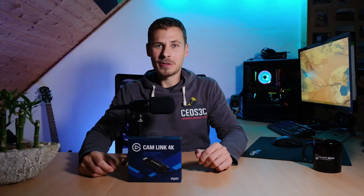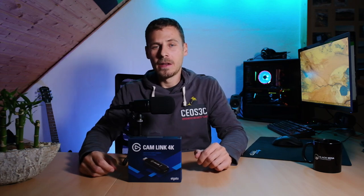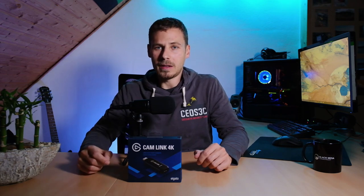Welcome back to a new video. Today I'm going to talk a little bit about the Elgato Cam Link 4K. If you watched my previous video where I was talking about my new studio gear — the Fujifilm X-T3 camera — I also made a video on the unlimited power for the Fuji X-T3, and I promised in that video I would do another video on the Elgato Cam Link 4K.